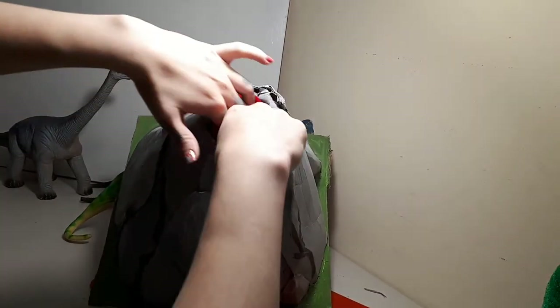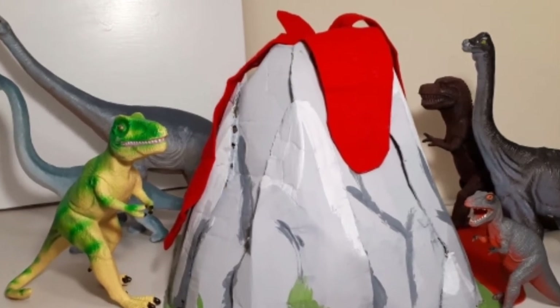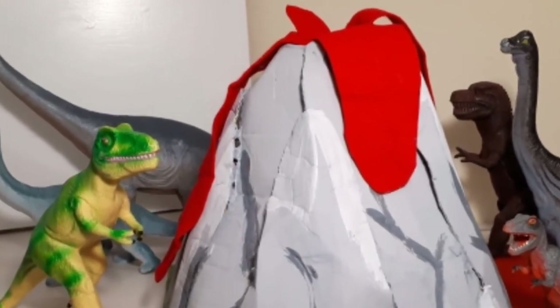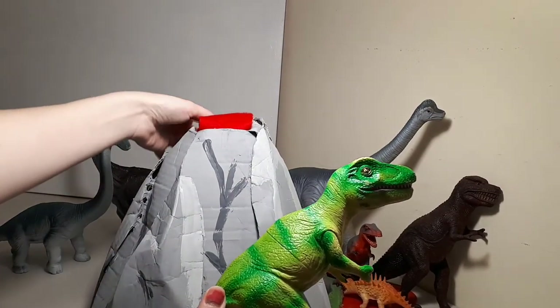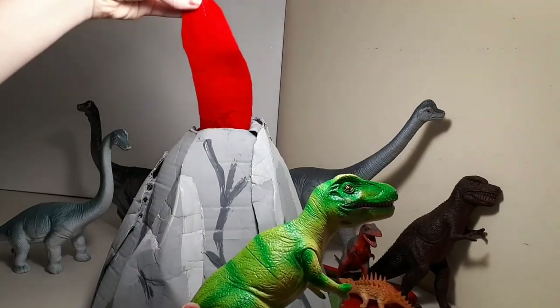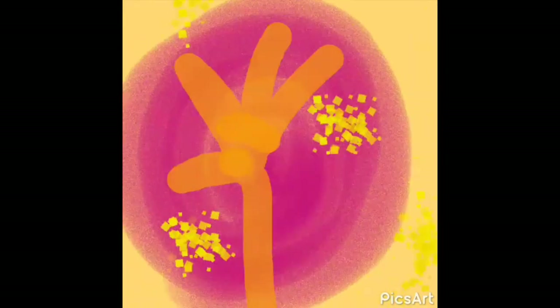Tuck them in or bring them out for the eruption. I hope you guys enjoyed this craft — I know I did. Run for your lives! Bye-bye, thank you!